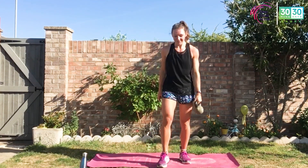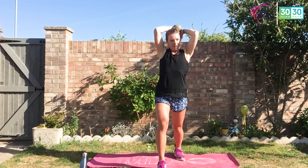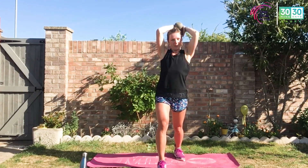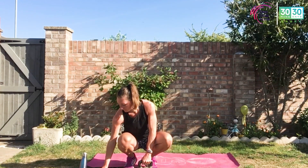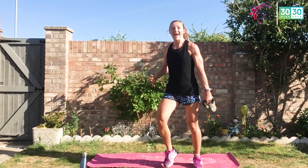Exercise number one of set one. Exercise number two — stagger that stance if you need. We've got halos: weight comes in front of the head, twisting around, keeping those elbows pointing forwards always, arms up. That's exercise number two of set one. Are you ready? Big thumbs up if you're ready — we've got this. Let's do this: 25 seconds hard work, 10 seconds rest, starting with those pendulums.